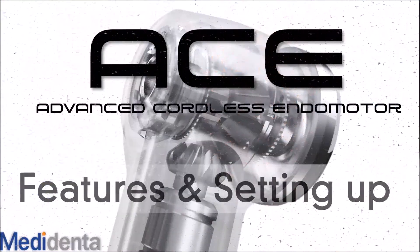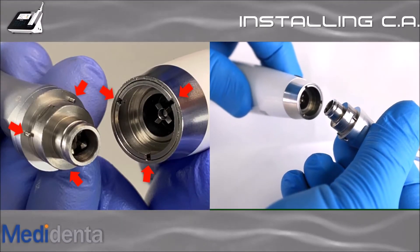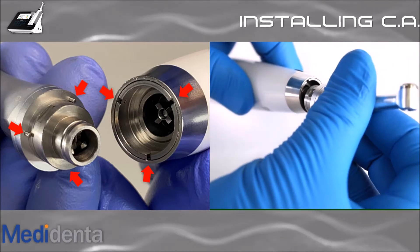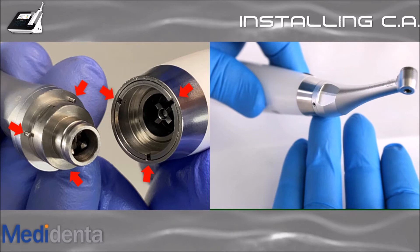In this video, I will show the features and how to set up the ACE Advanced Cordless Endomotor. Let's start by showing how to set up the ACE. Align the locating pins of the contra-angle with the positioning slots on the handpiece and push the contra-angle horizontally. A click will indicate the installation is in place.